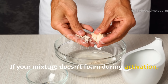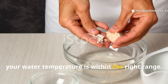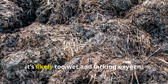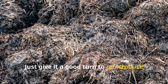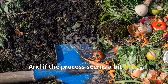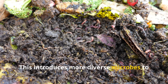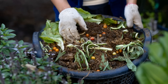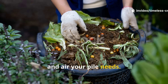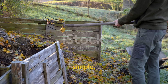If your mixture doesn't foam during activation, your yeast may be inactive. Always use fresh yeast and check that your water temperature is within the right range. If your compost pile smells sour or rotten, it's likely too wet and lacking oxygen — just give it a good turn to reintroduce air and let it breathe. And if the process seems a bit slow, you might want to mix in a handful of mature compost or garden soil. This introduces more diverse microbes to speed things up again. Once you've done this a few times, you'll learn exactly how much moisture, heat and air your pile needs. Composting becomes second nature — fast, simple and incredibly rewarding.